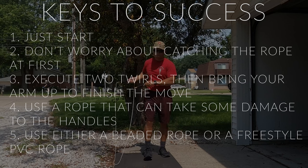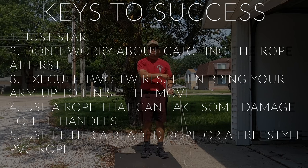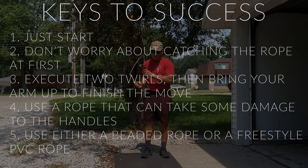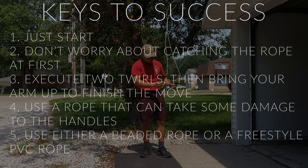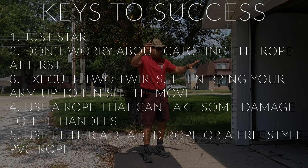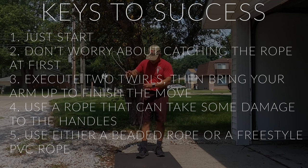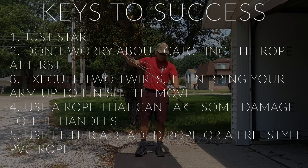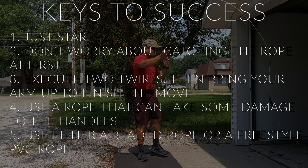Key number two is don't worry about catching the rope at first. Get used to throwing the rope to your side — most people won't be able to catch it right away. It takes time to develop coordination and precision. I still mess this up, and I've been able to do this move for about a year now.